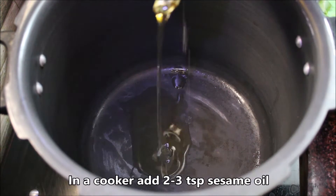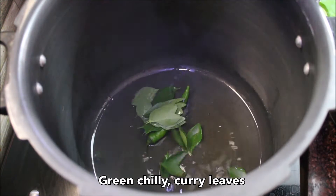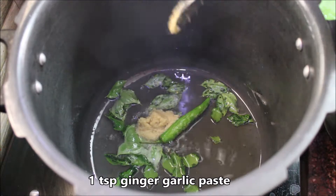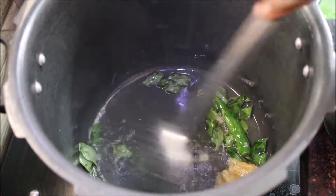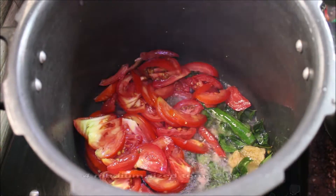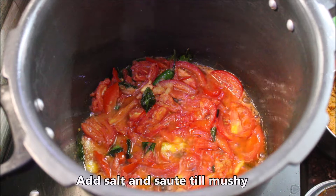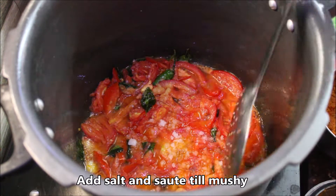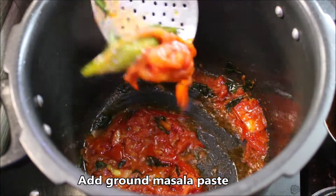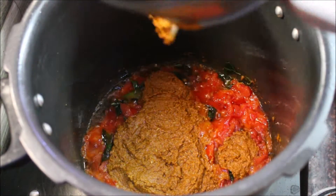Use a pressure cooker and mix in 2 teaspoons. Add 1 teaspoon of paste, then add 4-5 tablespoons of paste and chop it roughly. Mix everything together nicely, then add the masala paste and cook this as well.